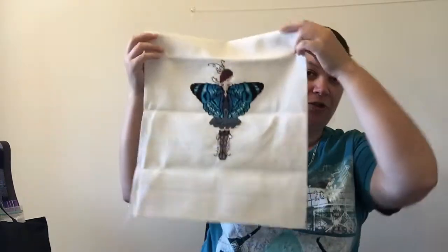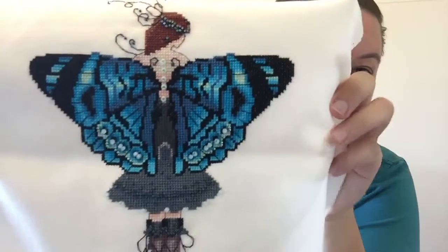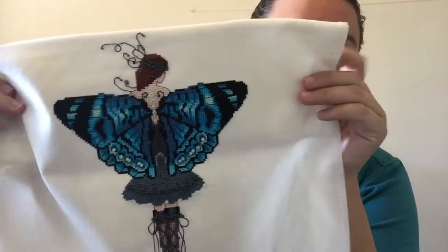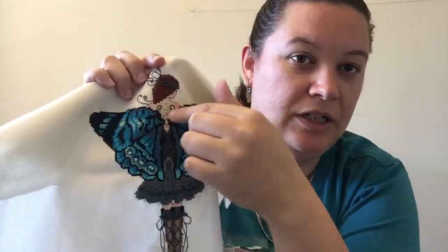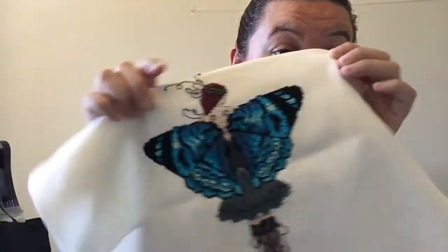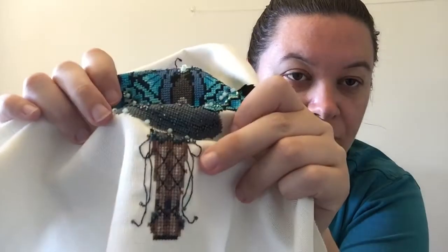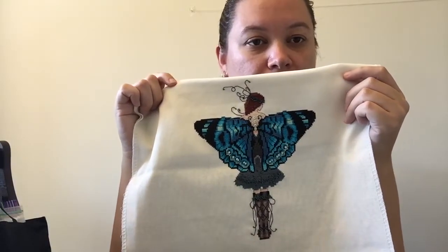And I had a big finish since I last saw you — I finished my Nora Corbett fairy. She's stitched on 32 count cream linen. Last time I saw you I had her hair, her skin, one wing, and all of her skirt stitched. So I completely finished her since then — all the cryoneck, all the beads, beads in the boots. On this one I omitted the corner stitches that they had; I didn't feel like putting those in.